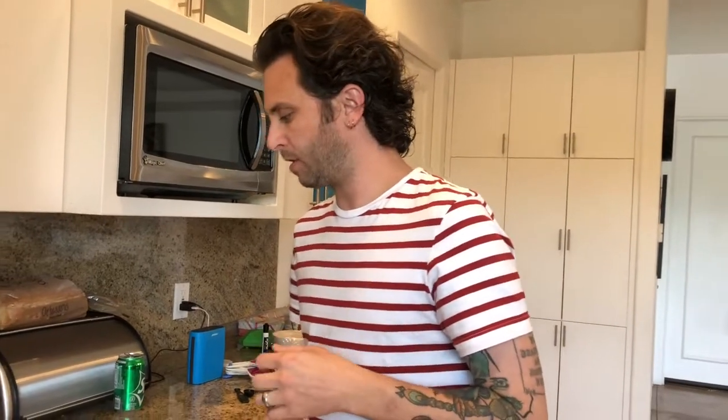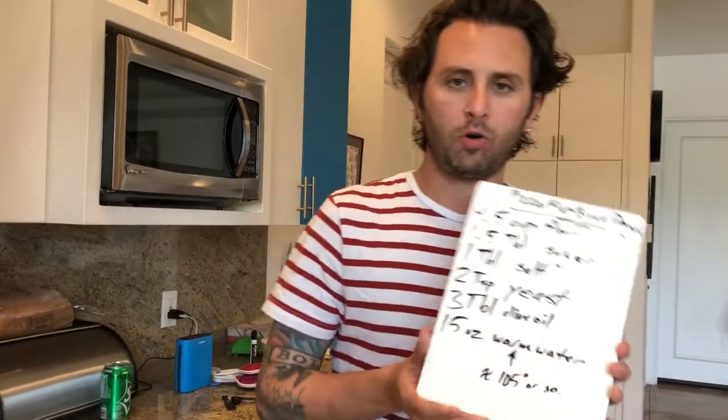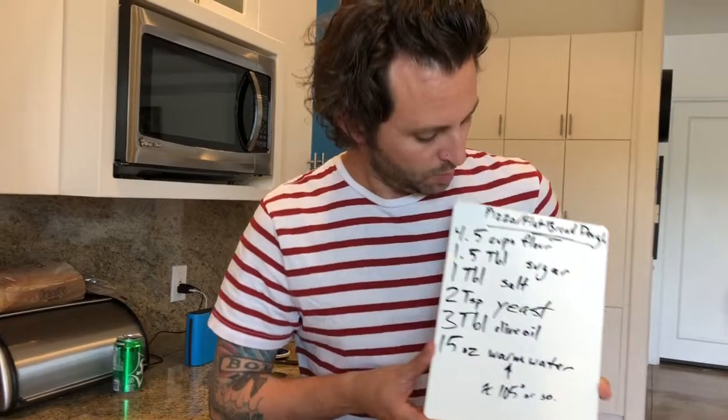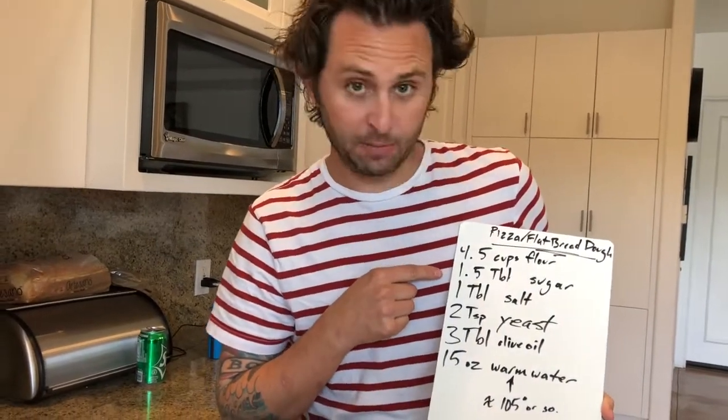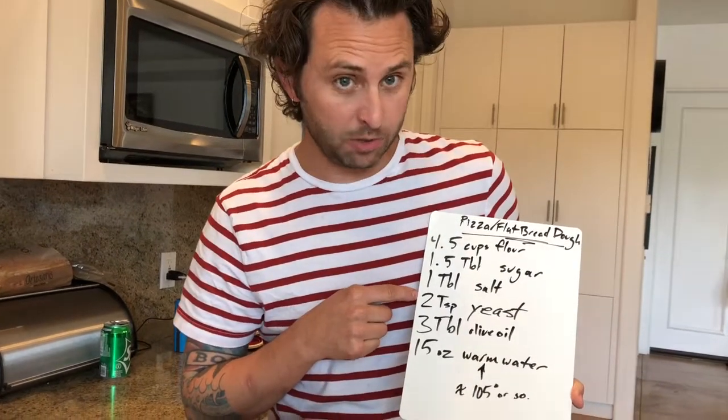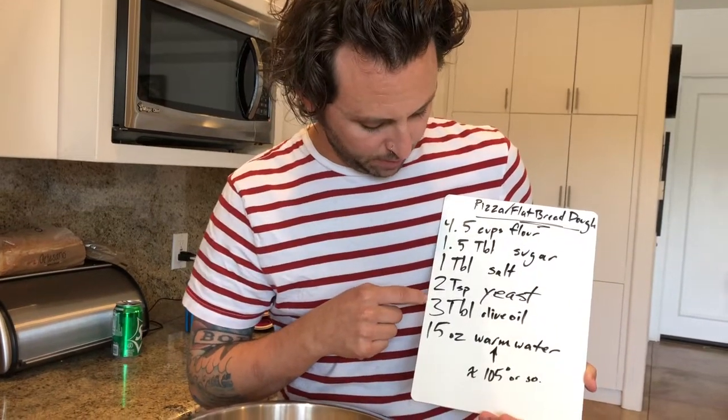All you need is a few ingredients. I'm gonna put up our ingredient board. We've got four and a half cups of flour, one and a half tablespoons of sugar, one tablespoon of salt, two teaspoons of yeast — we'll go over yeast in a second — three tablespoons of olive oil, and fifteen ounces of pretty warm water, looking at about 105 degrees or so.